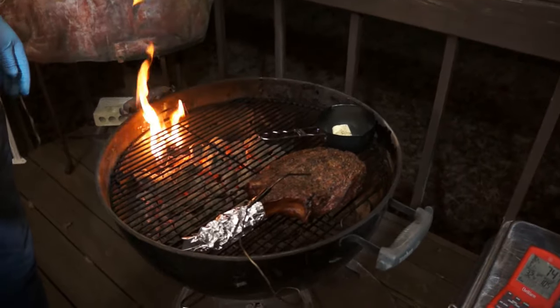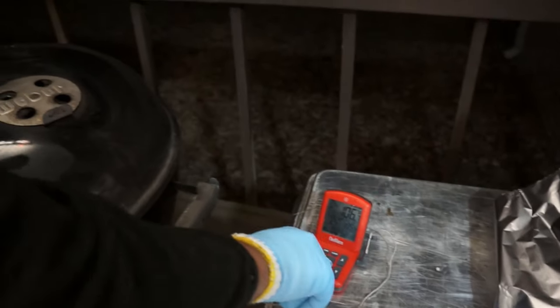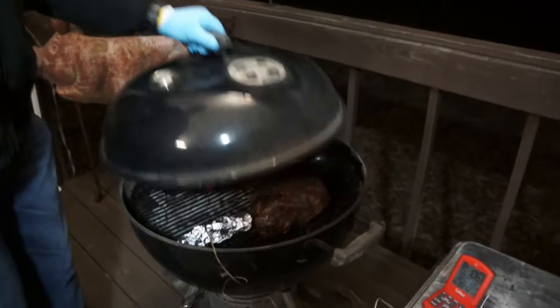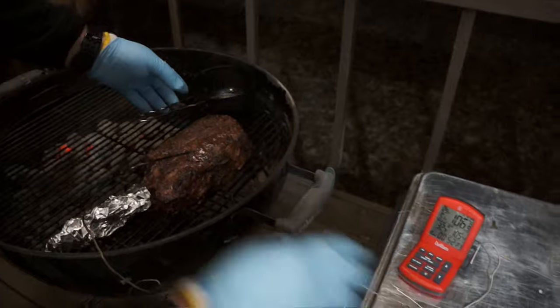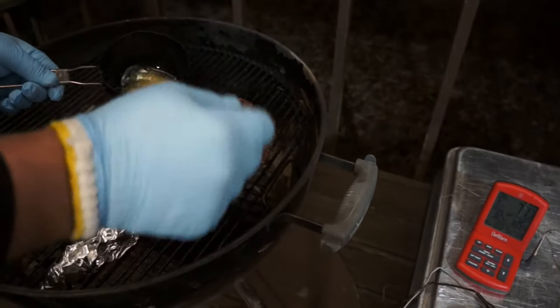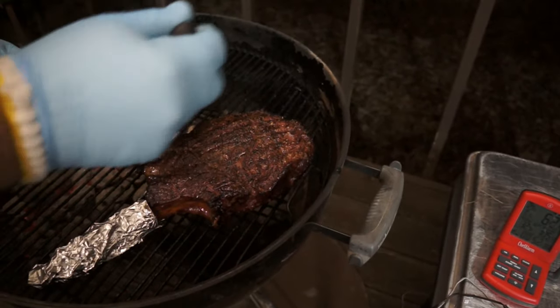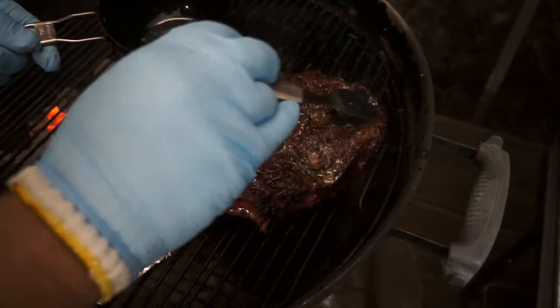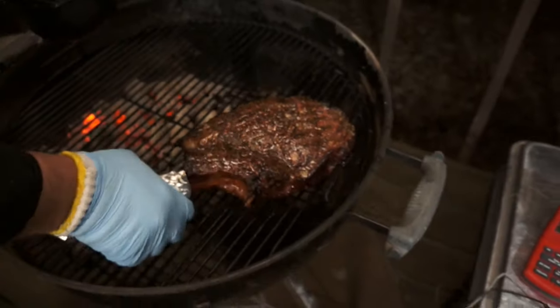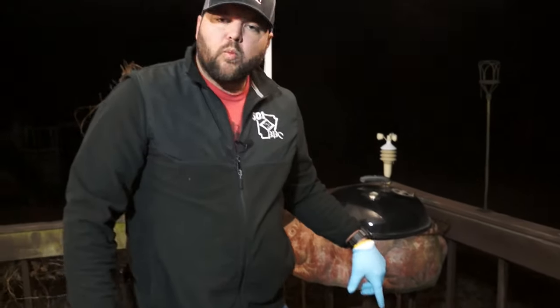We're going to get the lid back on and come back whenever it hits 105 degrees internal. The alarm went off — it climbed to 106 in 52 minutes total. We take the probe out, grab the butter that's been warming up in the grill, and baste one side, then flip it and hit the other side with that peppered butter. We set the steak on a rack with a piece of foil loosely tented over it while we stoke the fire for the finishing sear.